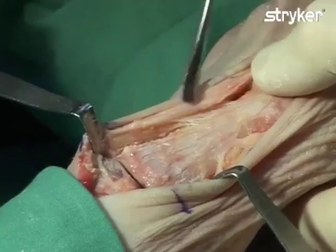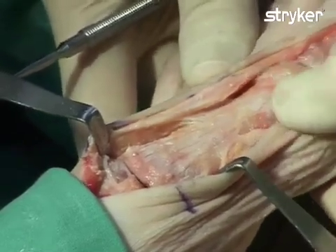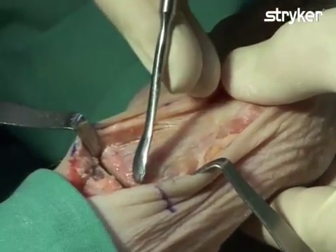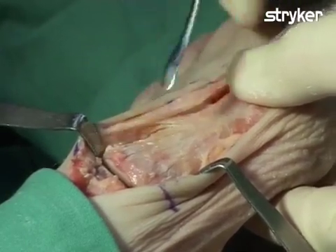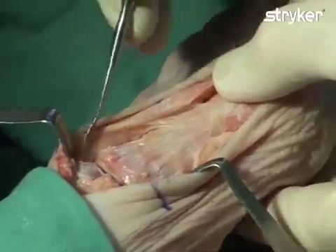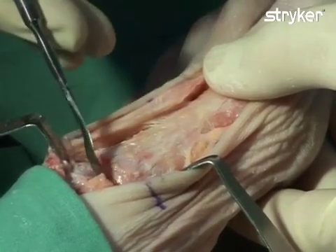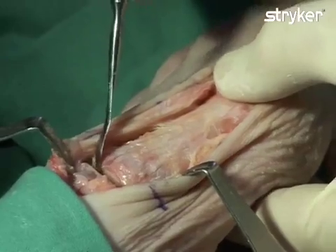The primary goal of the planned correction is to reduce the intermetatarsal angle. Therefore, we must shift and re-angulate the first metatarsal to normalize the intermetatarsal angle. We will first remove the cartilage from the first metatarsal, perpendicular to the long axis. We will then remove a small wedge from the medial cuneiform with an approximate thickness of only 2 mm. The base of the wedge will be lateral, and the cut should be perpendicular to the long axis of the second metatarsal. It is very important not to take too much bone, as this will create excessive shortening of the first ray.